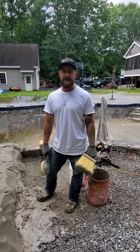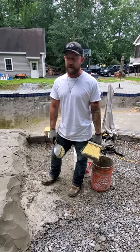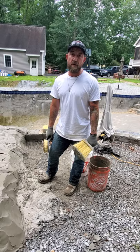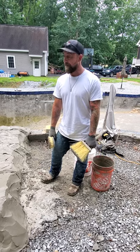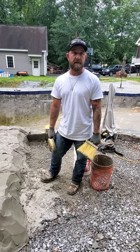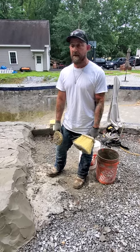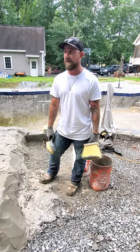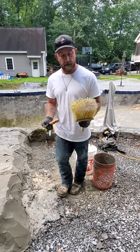Hey guys, this is part three: texturing. There are multiple ways to texture and I'm showing you some simple at-home methods. If I was going to recommend anything, I'd recommend you purchase stamps. Micro Nelson makes some great stamps, same with Rockscapes. Both of those companies you can look up and get stamps direct. I highly recommend doing that — it makes things a lot easier.